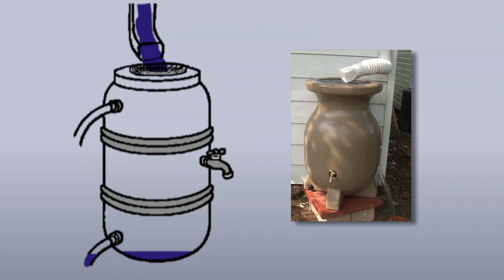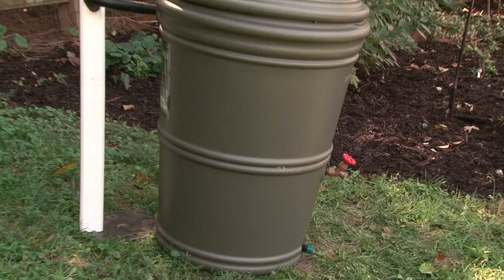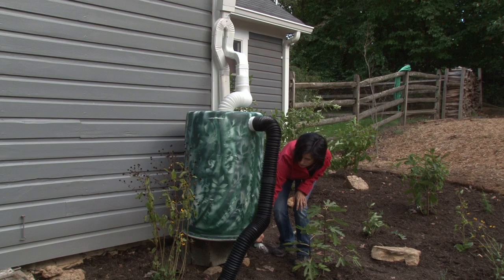Look to see where the discharge is for taking the water out of the tank. The disadvantage is the higher it is on the tank, the more water is going to reside in that tank. So the lower the discharge, or spigot, the easier it will be to empty the barrel when needed.